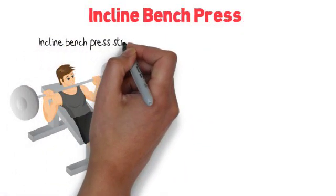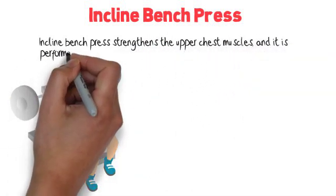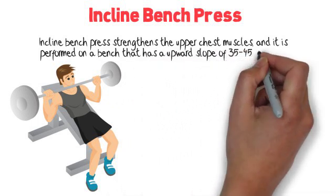Incline Bench Press. The Incline Bench Press strengthens the upper chest muscles, and it's performed on a bench that has an upward slope of 35 to 45 degrees.